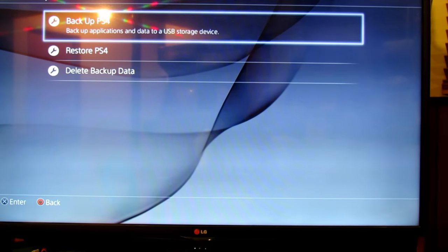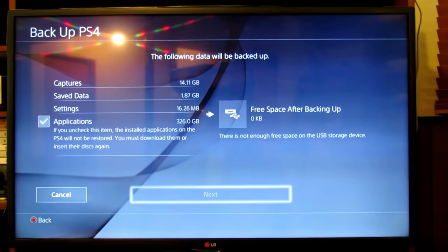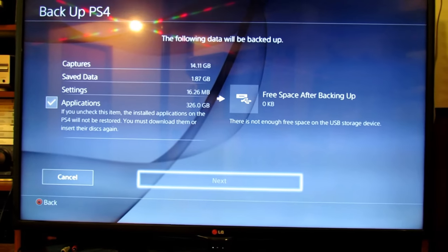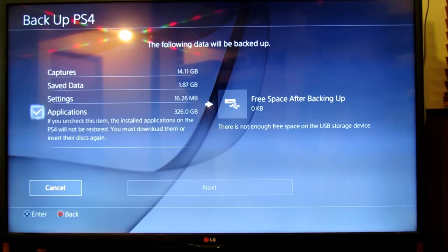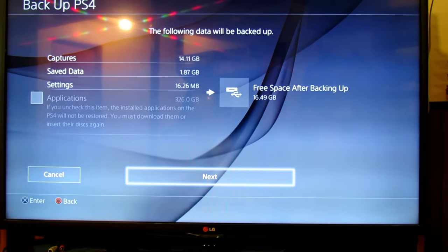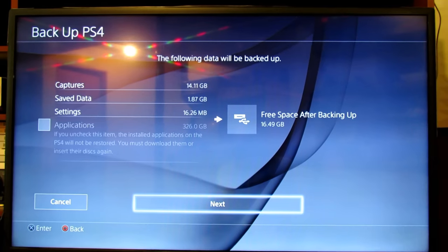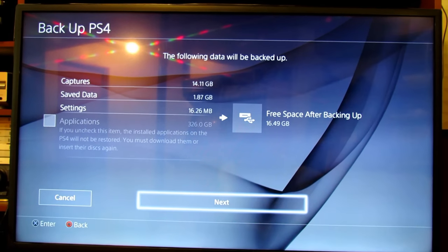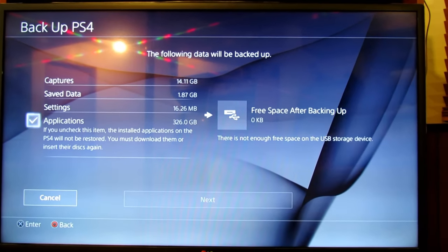It says a USB storage device is not connected — I'm not exactly sure why my external hard drive is not working. However, if you have the same problem and you're a PlayStation Plus member, all your files should be automatically saved to the cloud. I just got a 32GB USB stick, so I'm going to save my captures, save data, and settings — I don't really need the applications since I can simply reinstall those. If your external hard drive isn't working, just get a 32GB USB stick and uncheck the applications. Just note that you will have to reinstall them.